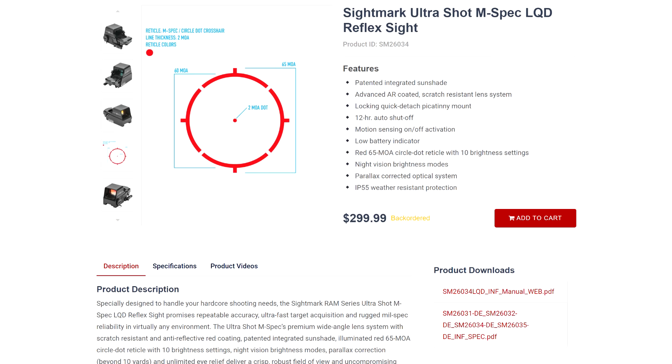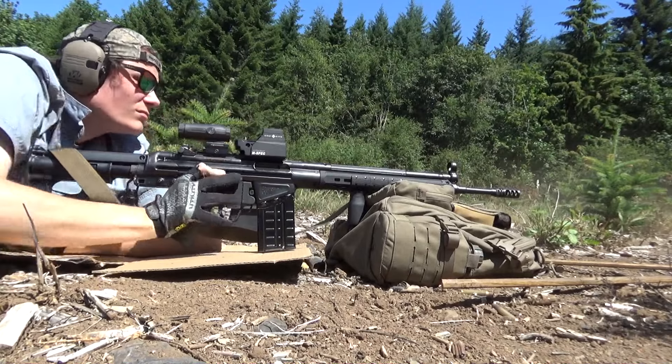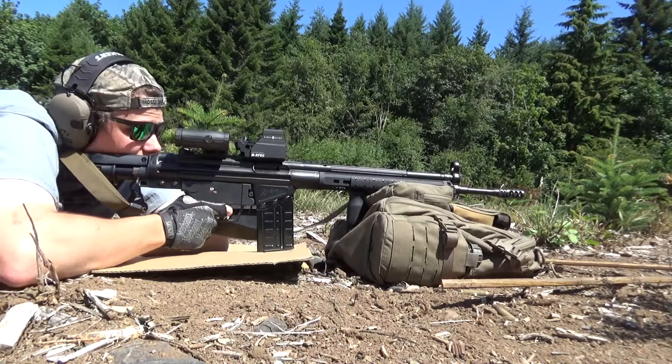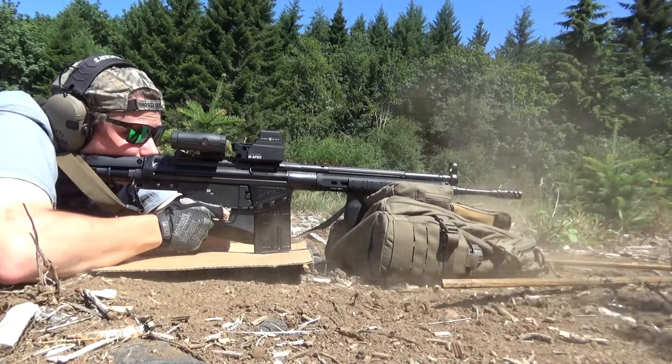The Ultrashot M-spec reticle is a 65 MOA circle — more specifically, the circle is 60 MOA and the lines extending out from it are an extra 5 MOA — with a two MOA centered dot. The reticle gets plenty bright and does seem very crisp. It also looks pretty good under a magnifier, if you can fit a magnifier behind this massive log of shit. People with astigmatism usually report that a circle dot reticle looks cleaner than just a simple dot due to some quirk of the human eyeball. Cover the bad guy with the blob and pull the trigger until the problem goes away.